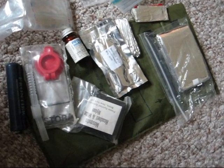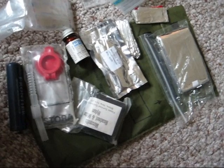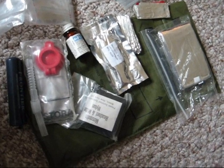When you build your kit, keep in mind it's just like your Bob: fire, water, shelter, and food. Keep you dry, keep you fed, keep you hydrated. Not a lot of food in here, but you get the idea.